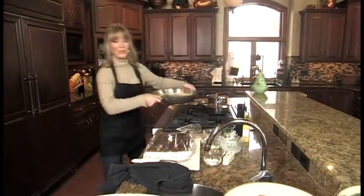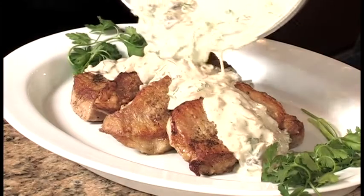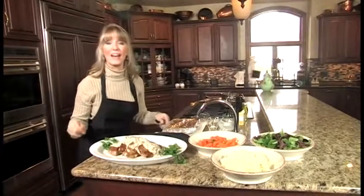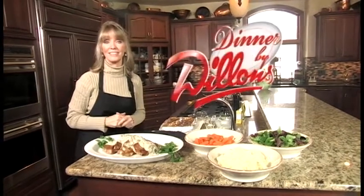All you do is pour the sauce over your chops, and add your favorite vegetable, potato, and salad, and you are good to go. Best yet, many of the main ingredients for this meal are on sale this week at Dillon's. And that is tonight's Dinner by Dillon's.